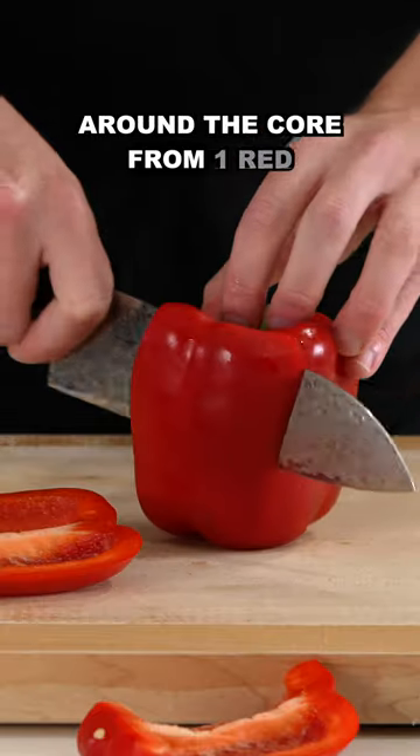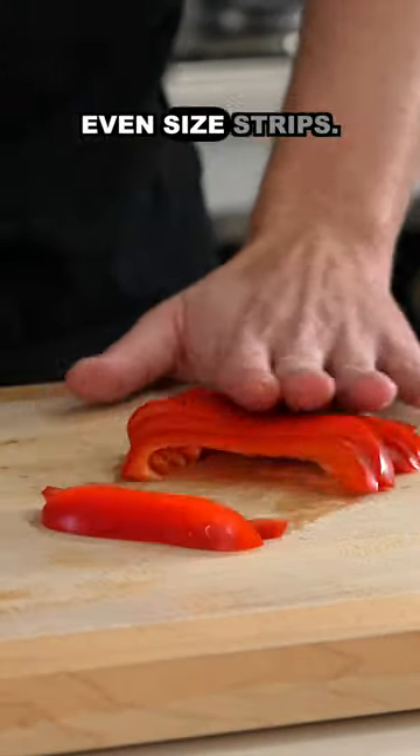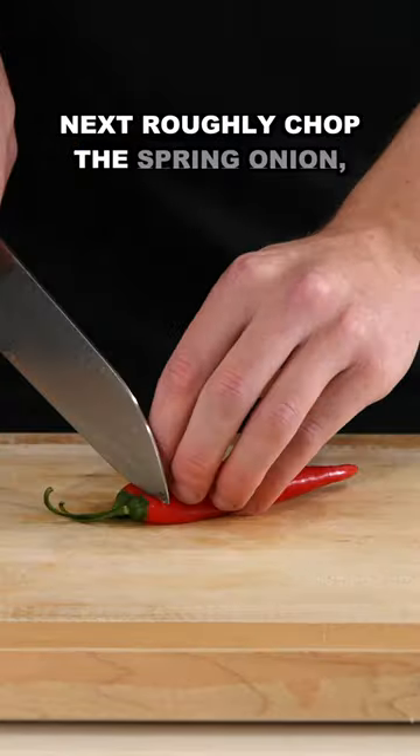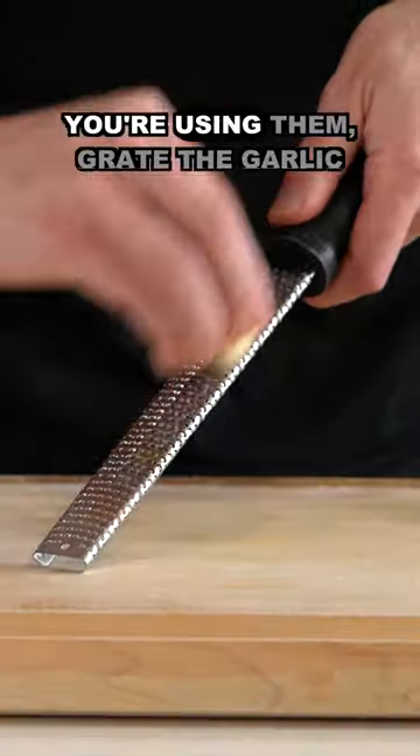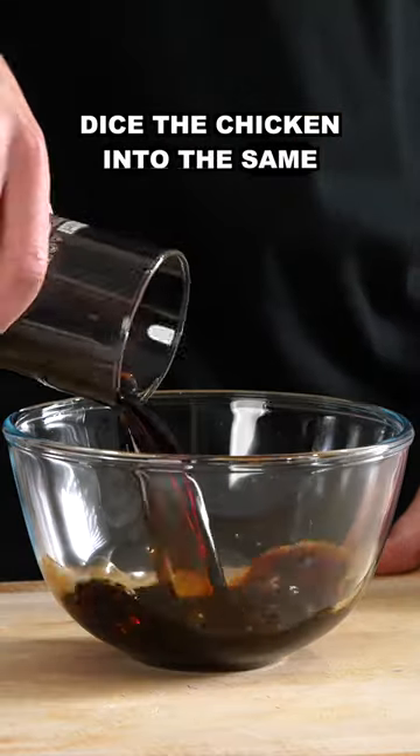To start, we're going to slice around the core from one red and one green bell pepper or capsicum and slice these into thin, even-sized strips. Next, roughly chop the spring onion, roughly chop up the chilies if you're using them, grate the garlic and ginger on a microplane, and dice the chicken into the same size pieces.